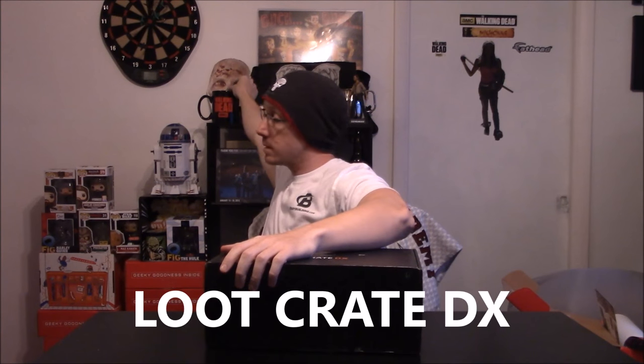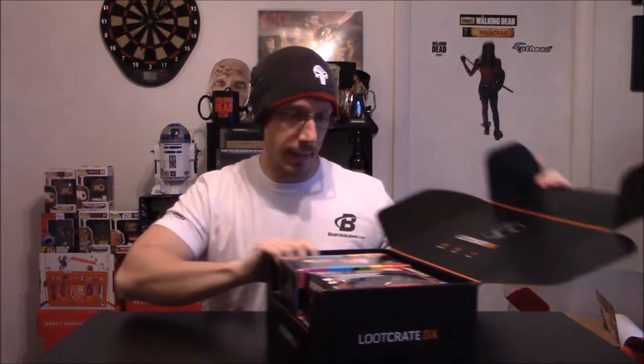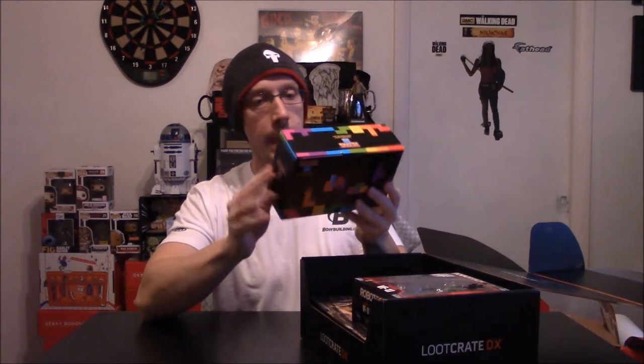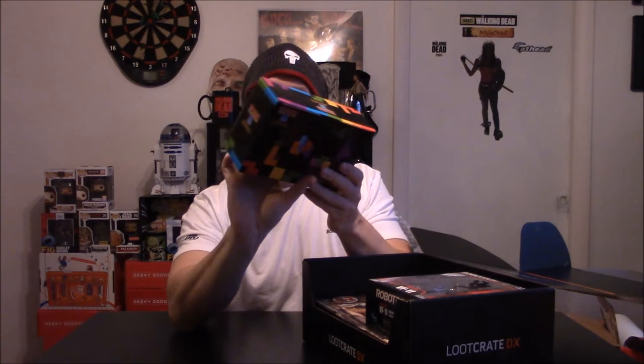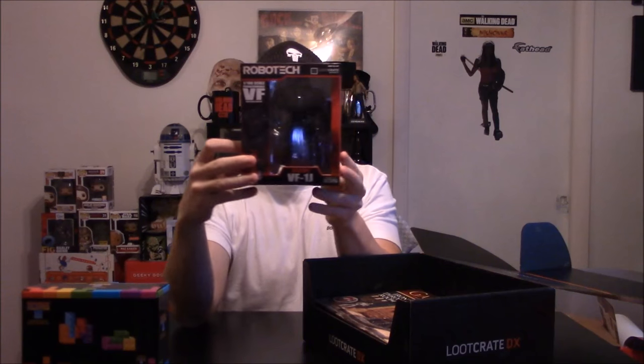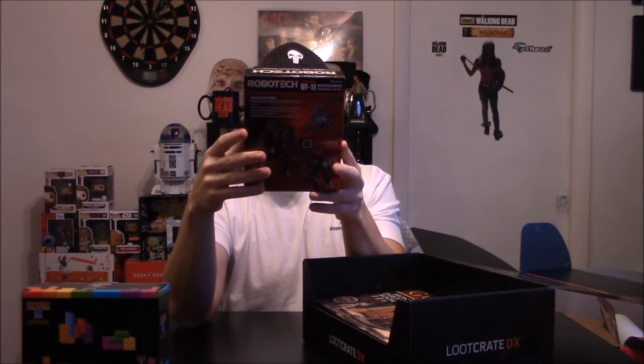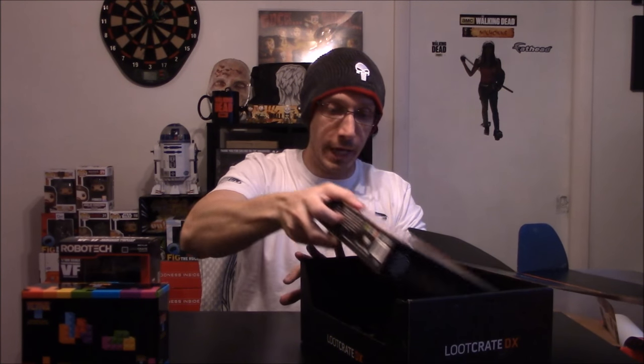Last but not least we got a Loot Crate DX — I believe it's the 'Build' theme. We got a ceramic salt and pepper set of Tetris — they love their salt and pepper shakers. And we have a Robotech Veritech Fighter — there's all these little things. I'm going to have to do a mystery box and put all these things in it. This Game of Thrones Iron Throne Room set is actually pretty cool, even though I'm not a big Joffrey fan.